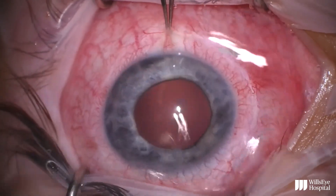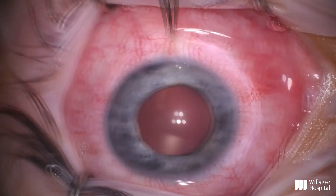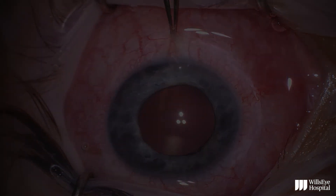I do use one bottle of balanced salt solution to irrigate the ocular surface. At the end of the case, I place a soft bandage contact lens on the surface of the eye and start the patient on antibiotic and steroid drops. Thank you.